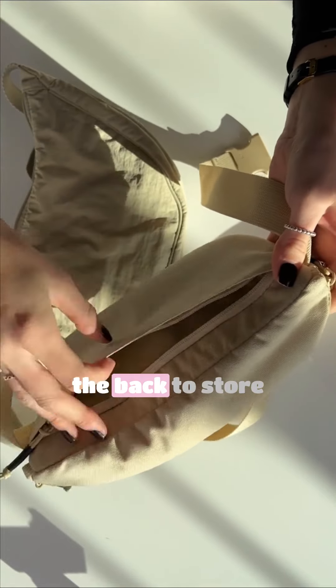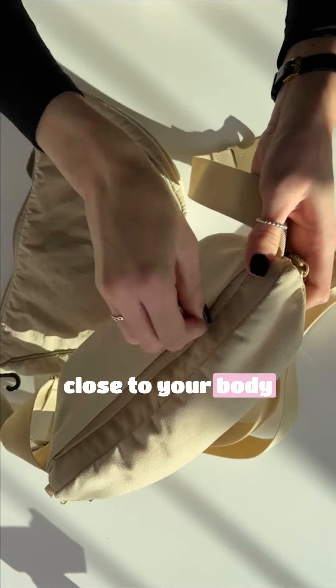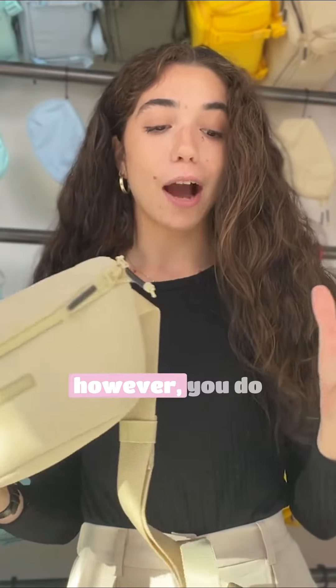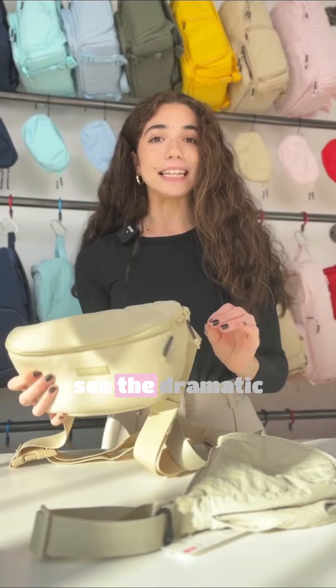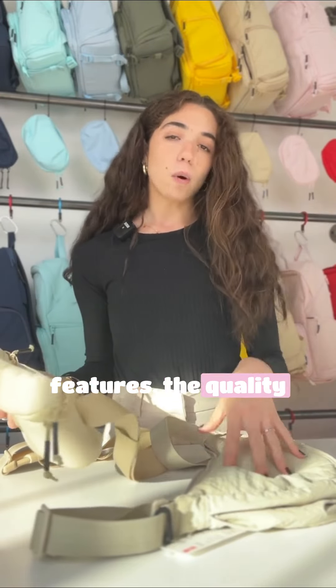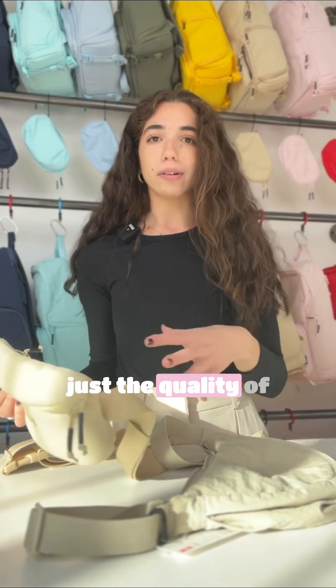There's also this pocket right on the back to store anything you want close to your body. So at the end of the day, they're both great bags — you can see why this type of bag has become so popular. However, you do see the dramatic difference in the amount of features, the quality of the hardware, and the quality of the overall material.